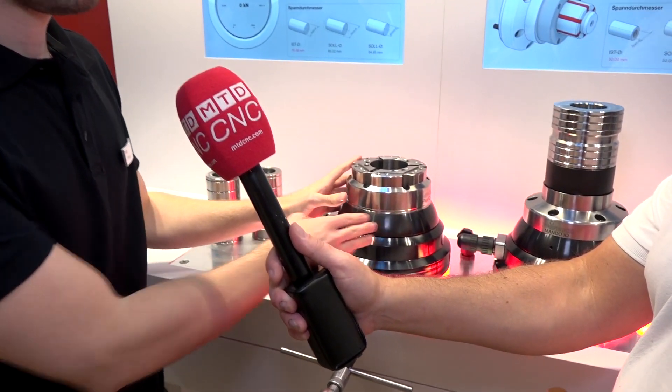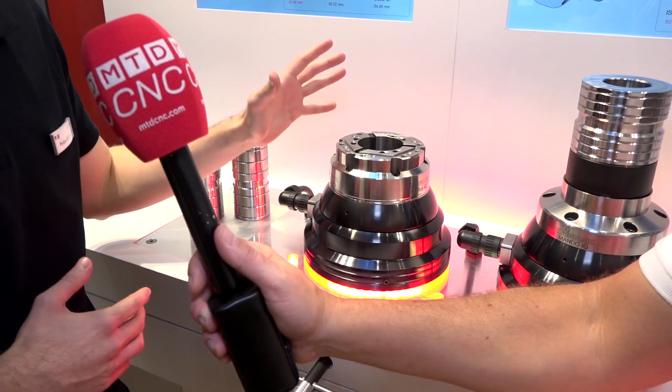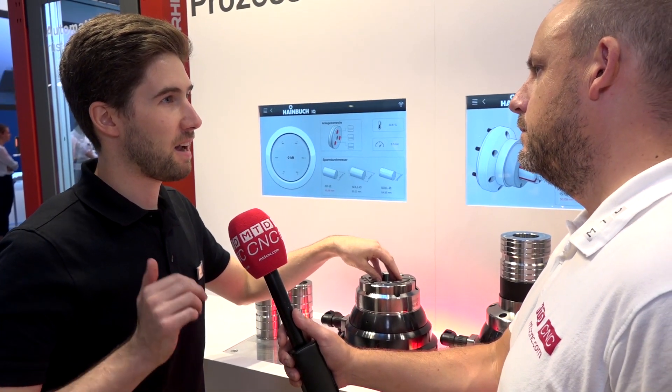It's actually a traditional Heinbruch technique. We have a clamping chuck here, but this one is intelligent. It's measuring different values in the process. The first is the clamping force — the actual clamping force at the workpiece. The second one is the workpiece diameter, and the third one is the air contact.